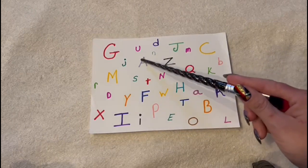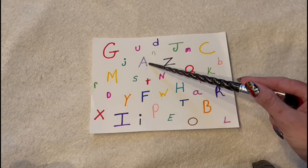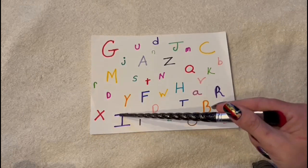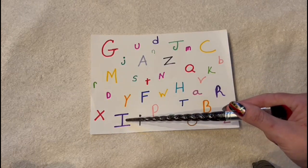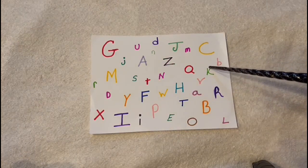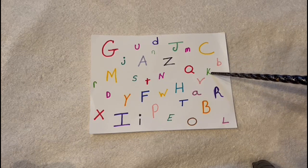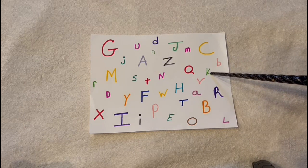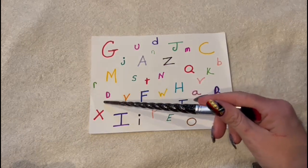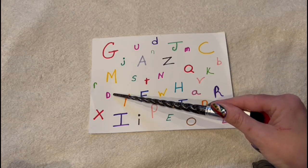And this — what is the letter and color? A gray A. Yes. And what is the letter and color here? A purple I. Excellent. And how about this? What is the letter and color? A green K. And how about this? What is this letter and color? A pink D. Excellent.